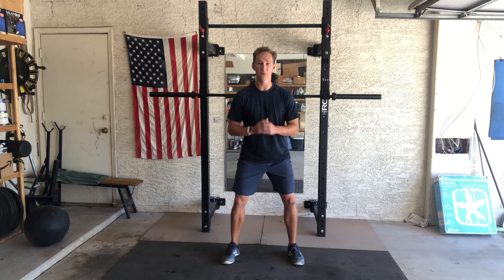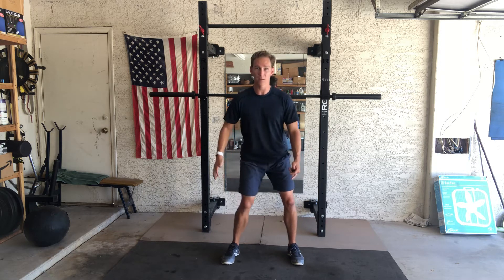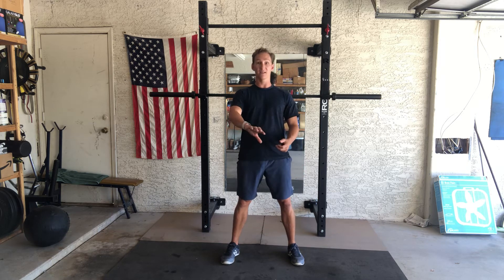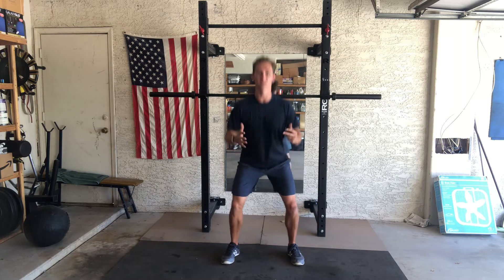You can almost see it — when I'm relaxed versus when I've created that tension. It's going to naturally make me want to externally rotate a little bit more. Now when I do a squat, I'm going to have more stability, I'm not going to have my knees waver and go inside. I'll have a lot of tension created, giving me a very stable base to drive from.